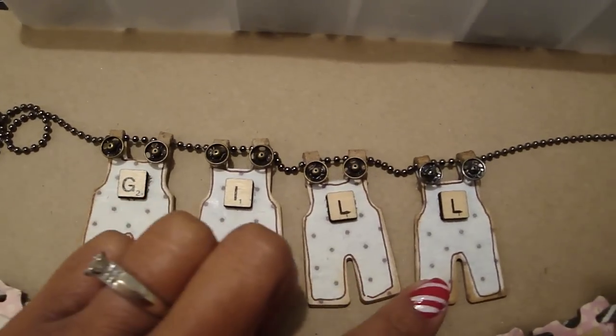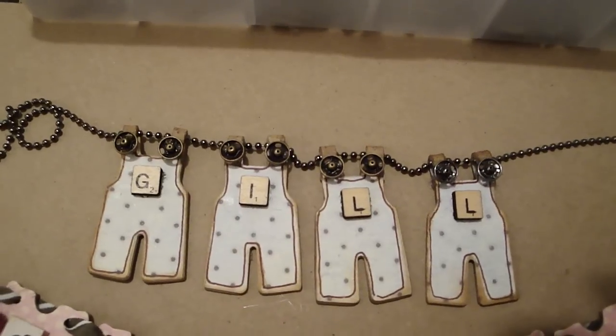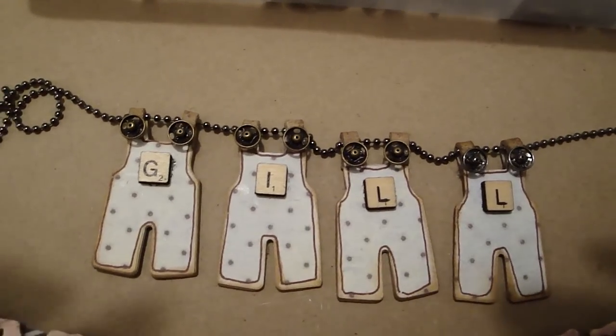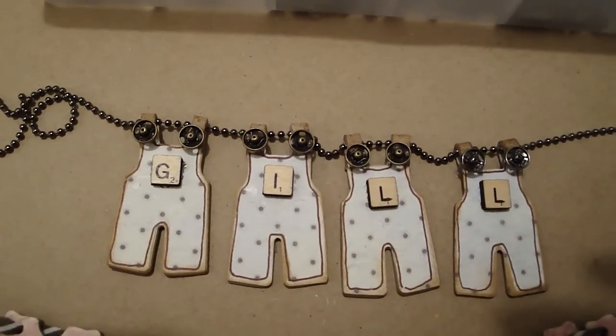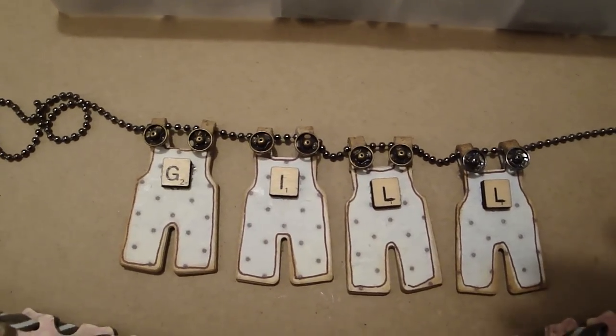I just have to figure out exactly how I want to hang it, but that's what I made — when they saw Gia's, they both wanted one. So that's my cute little overall sign for my son. I hope you guys like it and thanks for watching, bye!